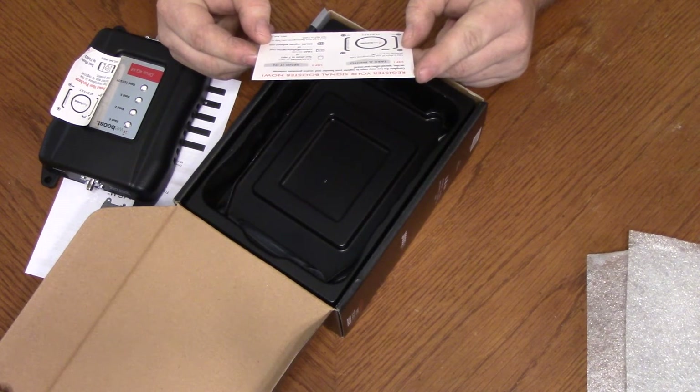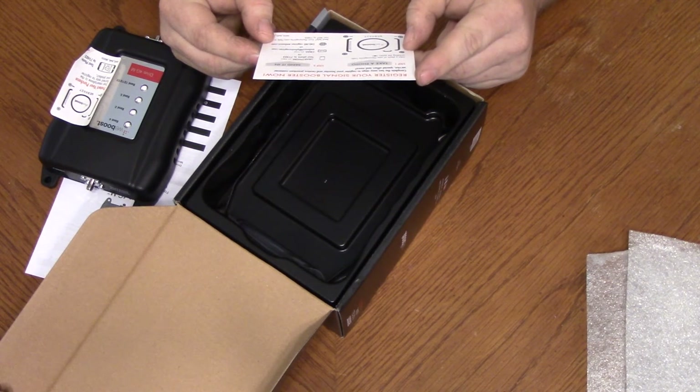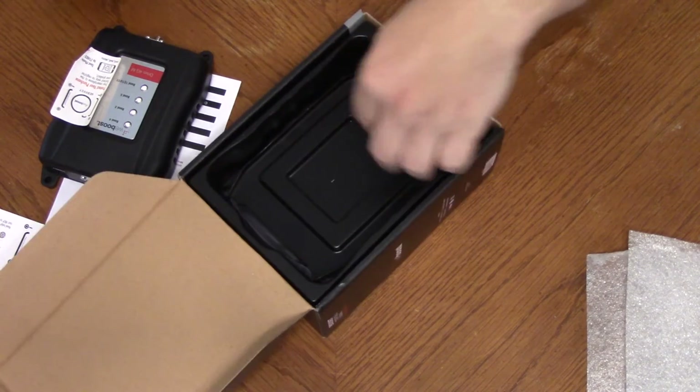Register your signal booster now — take a photo of your registration code.